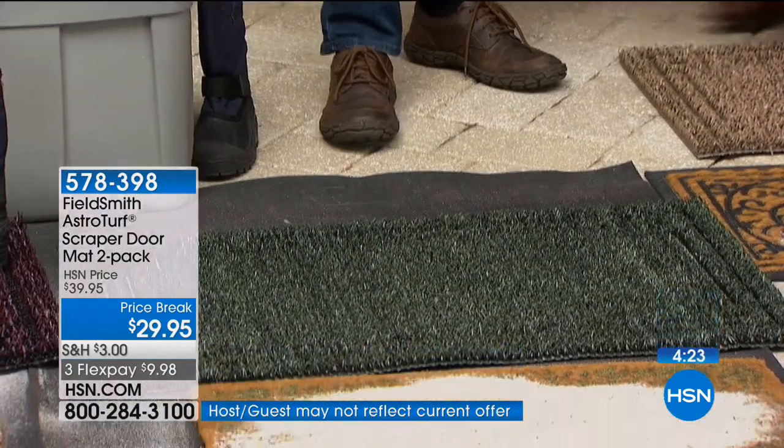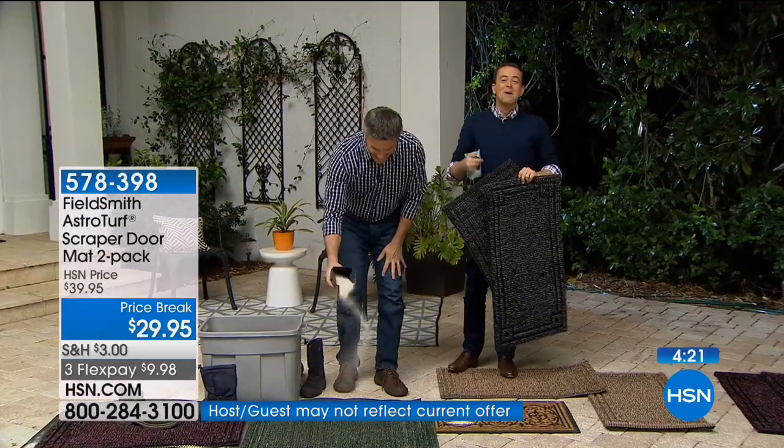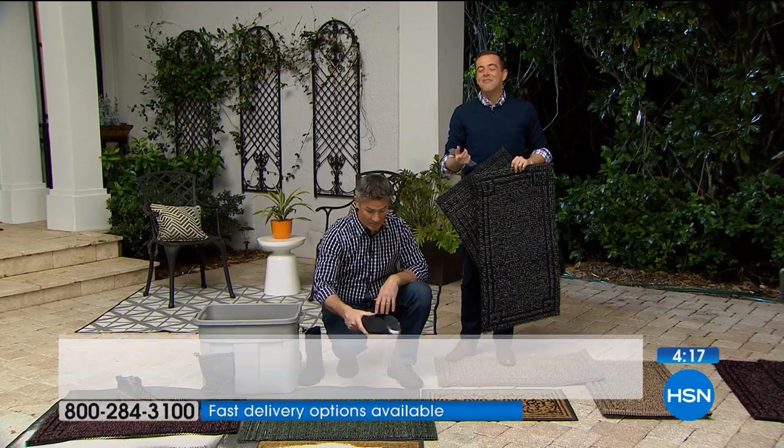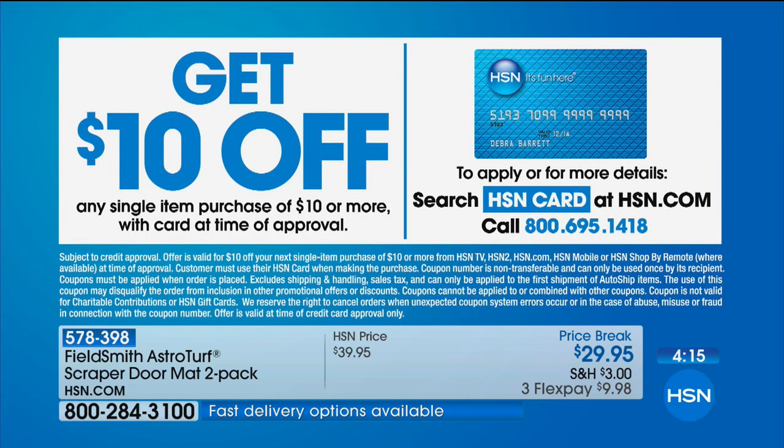We can take another $10 off the price if you apply for the HSN credit card for brand new applications. If you get approved, you can take an instant $10 off that first single item purchase, bringing you down to $19.95 for the two. We are down to four minutes left.